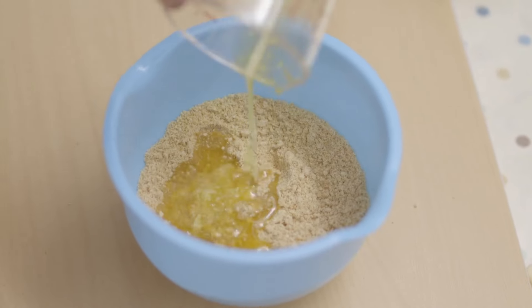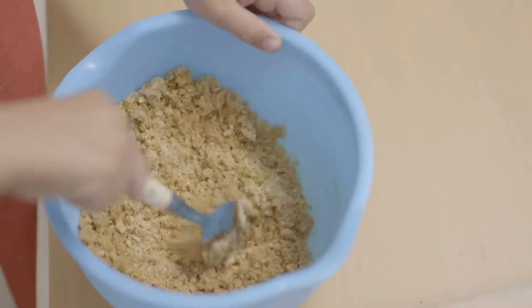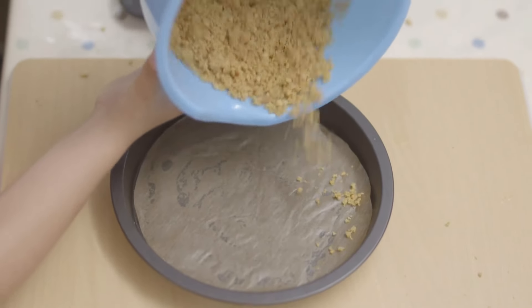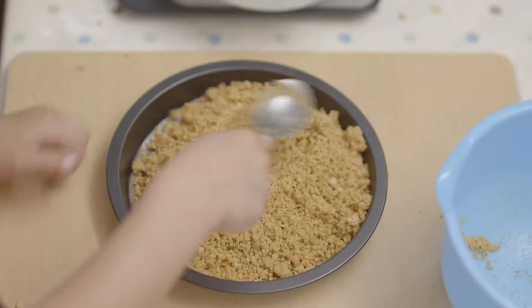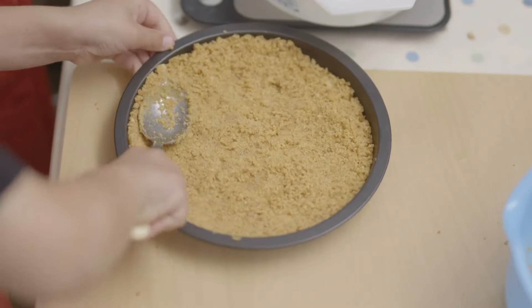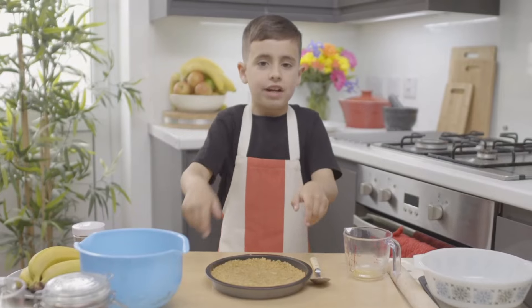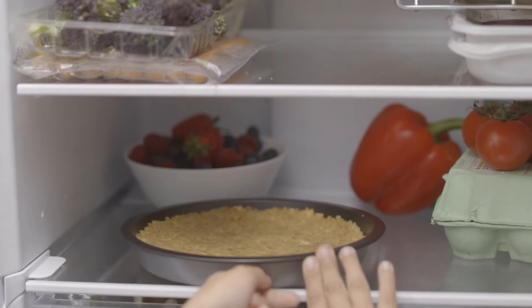Then give it a good mix. Tip the buttery biscuit crumbs onto baking paper in a cake tin, spread them out and flatten with the back of a spoon. What's next? Now we're going to put the cake tin in the fridge — you'll need that a bit later.